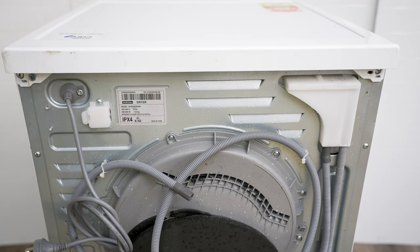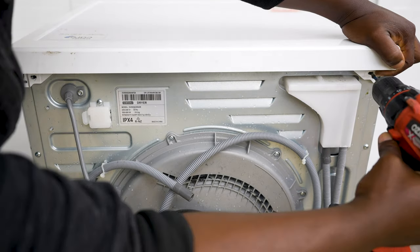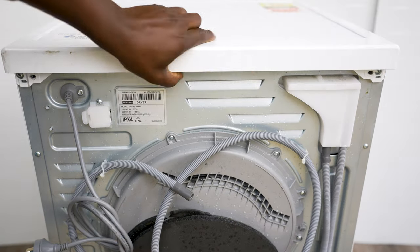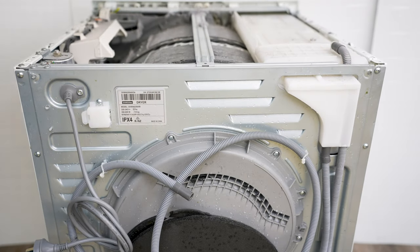Take off two screws at the back — one on the left and one on the right. Once those are off, slide the top cover back and it comes out.